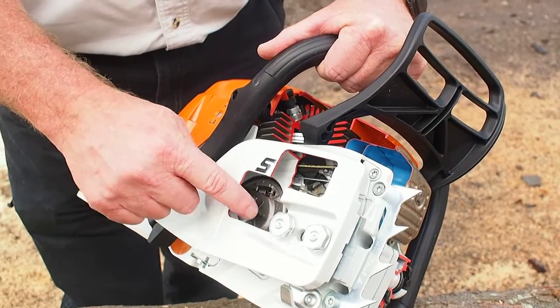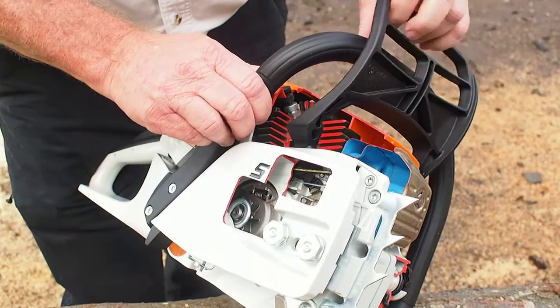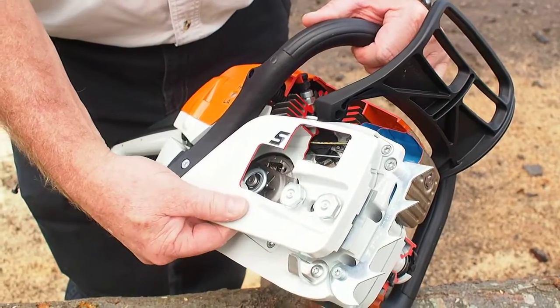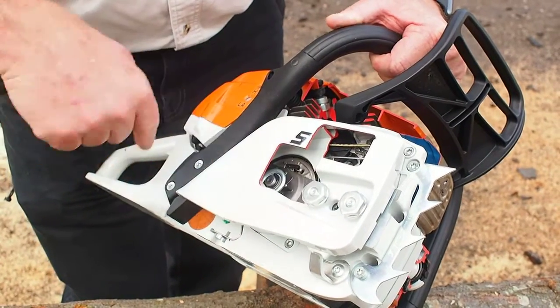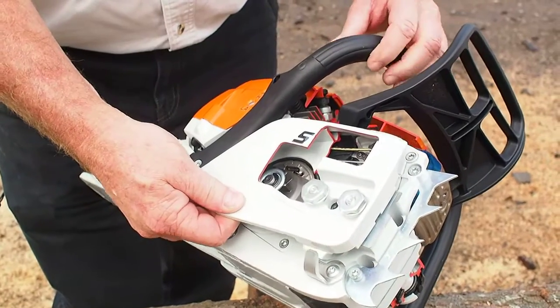In order to spin the chain, the first thing we'll talk about is the sprocket — the centerpiece here that's got the teeth on it — and our saw chain will match up to that.